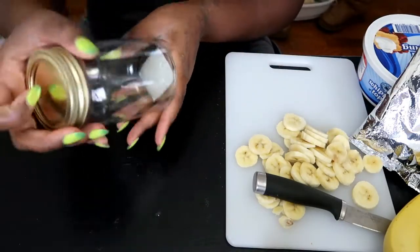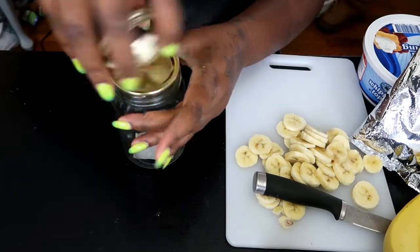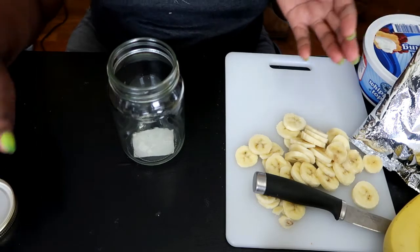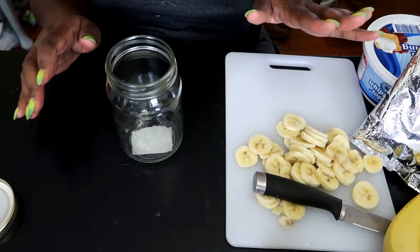Now we're going to work on our jars. So we're going to take our jar and layer everything — all of our mixture together — in the jar.